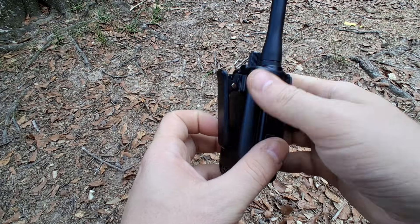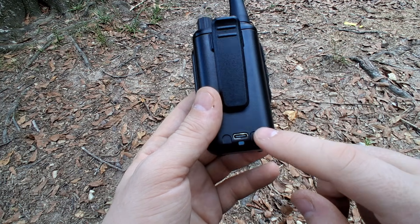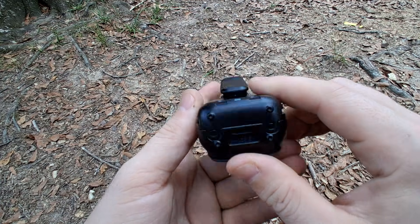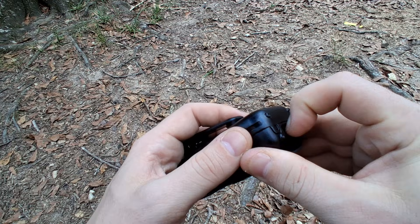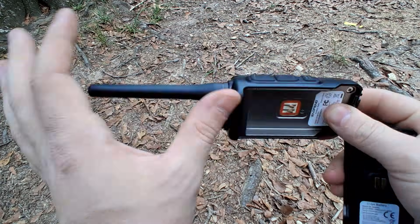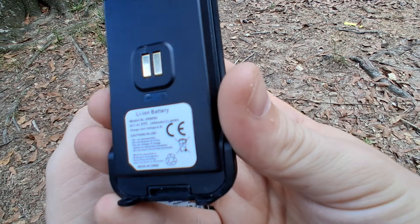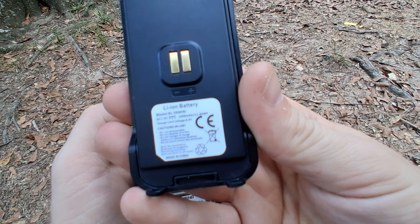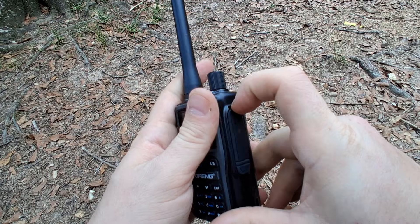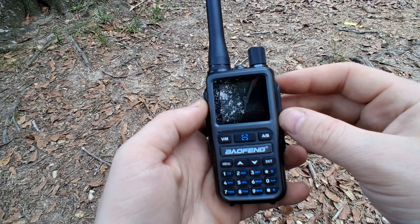It just feels really good and a little hefty — like you could throw it around without breaking it. It has a USB-C charging port in the back, which is very good. The UV5R does not have that; you have to buy the upgraded battery to get USB-C. The battery makes up most of the radio's thickness, and the battery is a 1600mAh, which is smaller than the regular UV5R's 1800mAh.